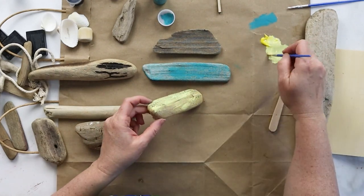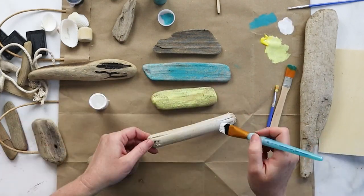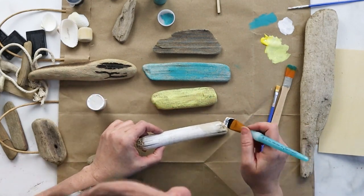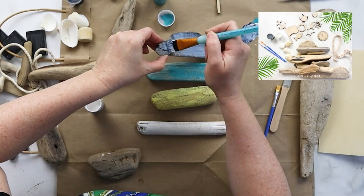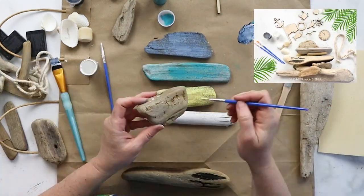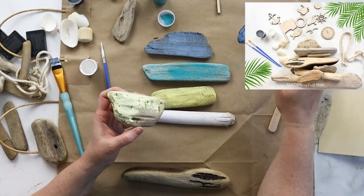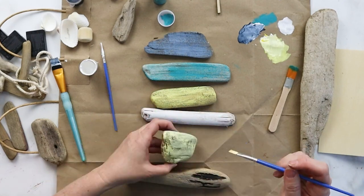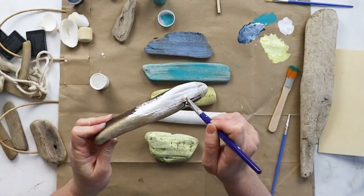I started by dry brushing a few pieces of driftwood in different maritime colors — turquoise, beautiful sunshine yellow, some white pieces, and then a navy blue. All the supplies I'm using here are in one of our Creative Habit craft boxes, but you can also gather your own materials. I did a combination of brighter colors and then toned down the yellow with some white to give a bit of variation.